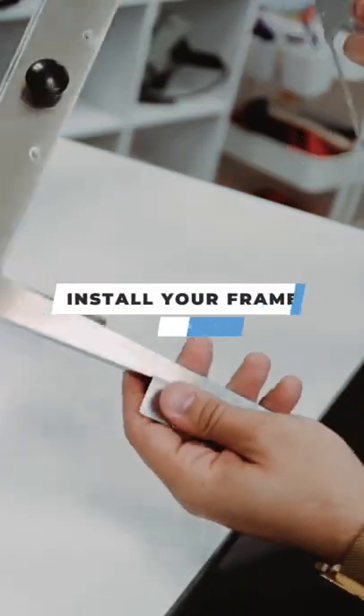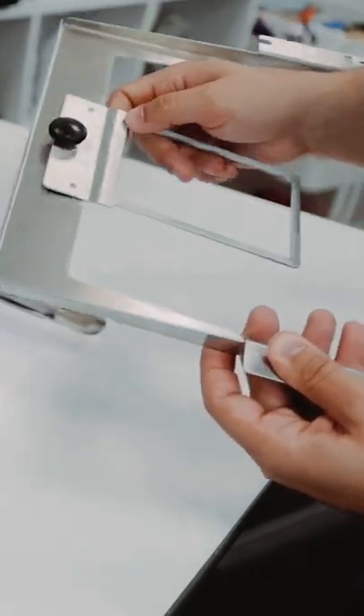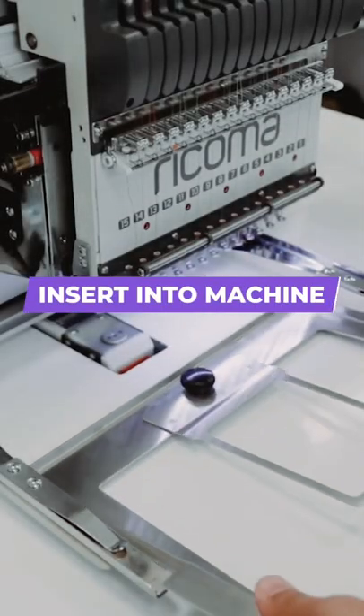The first step is going to be grabbing our hoop and installing the frame that you want to use. In this case, I'm going to be using this one for the sleeve. I'm just going to put it inside of the frame.